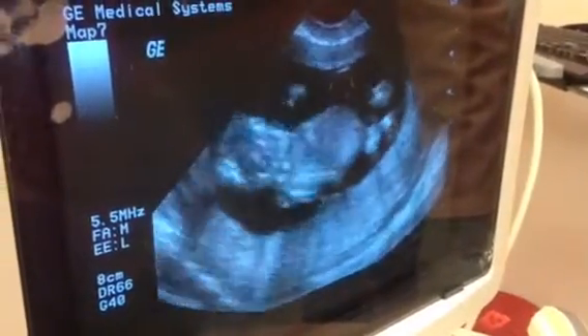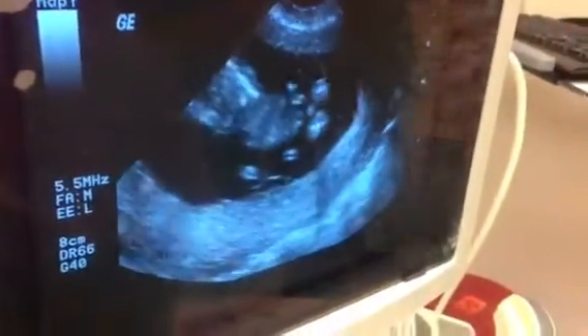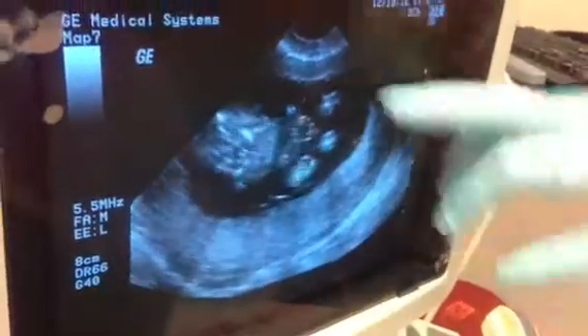Yep, moving all around. Wow. You can see the two legs actually kicking and the two hands up there.